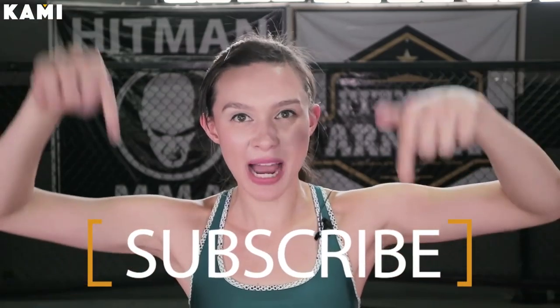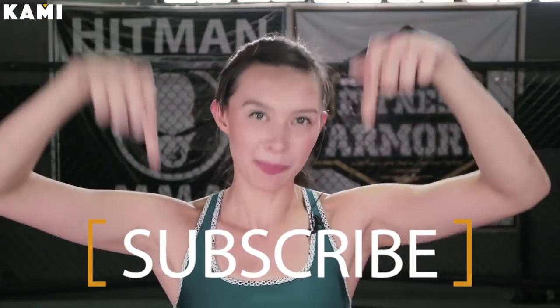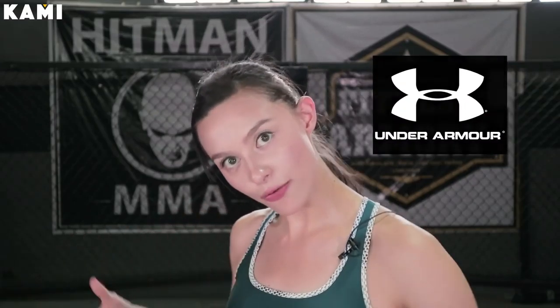Alright guys, thanks for watching this video. If you haven't already, go ahead and subscribe and like the video down below. Also, I want to say thank you to my sponsors for my amazing clothes. Thank you Under Armour for my amazing new colorful clothing, thank you to Fitness Armoury for always letting us shoot at your amazing gym, and thank you to MAC Makeup for my amazing makeup today. Alright guys, thank you for watching the video and see you next time.